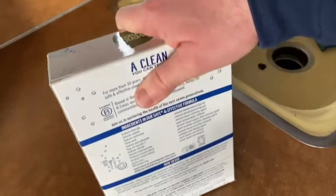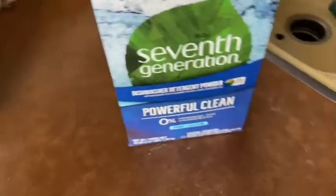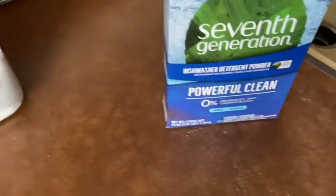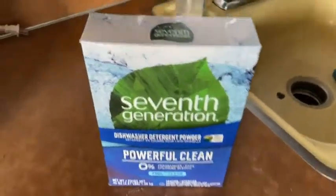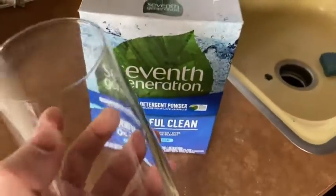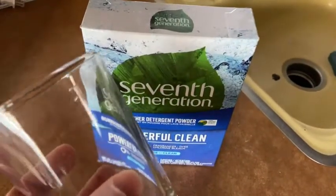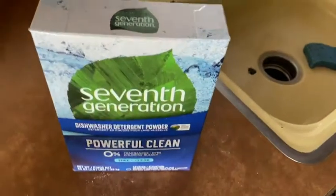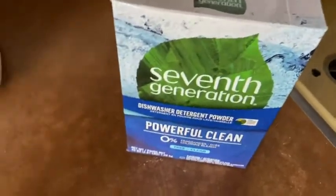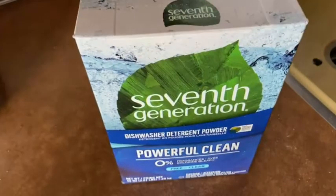It's good stuff — leaves your dishes really clean, sparkling clean, no issues at all. Let me show you a dish that I've already washed with this, just as an example. I just grabbed this glass, which is clean. You see, it's really, really clean. This is my last clean glass currently, so I'm going to use this to drink some water and I'm washing the rest with this. It's good stuff. I like it. I've used it before and I recommend it. Good luck, and take care.